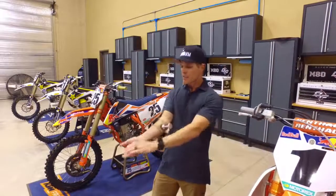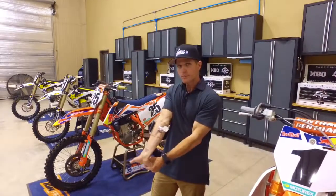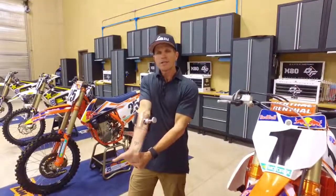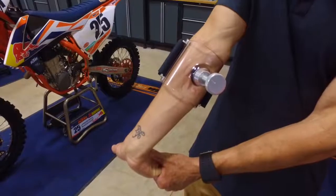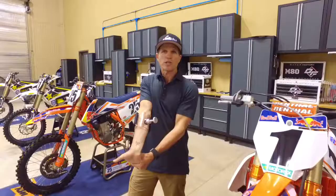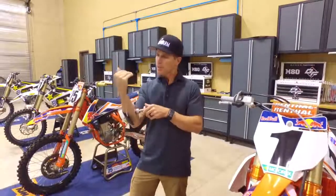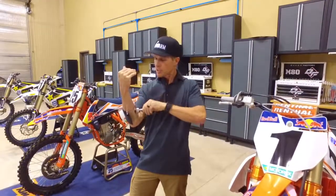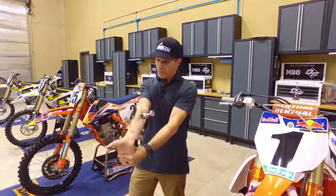Then go out to the stretch. Hold it out there for at least 10 to 30 seconds to get a good maximum stretch, then raise it back up again. Tighten it in the relaxed position, then back out to get the full effect of the contact in its tightest form.